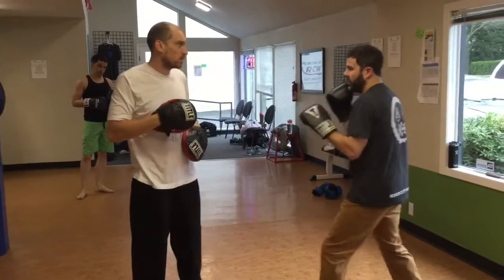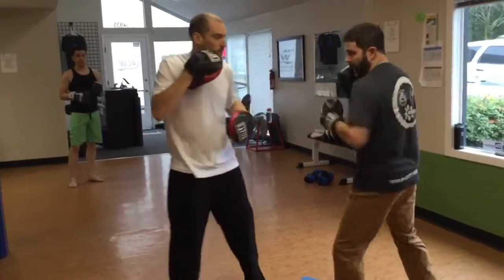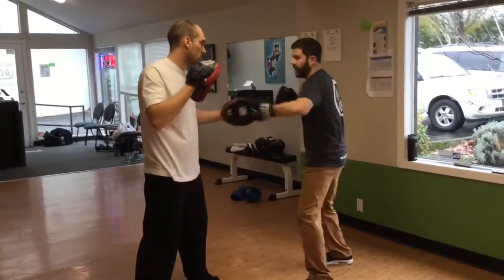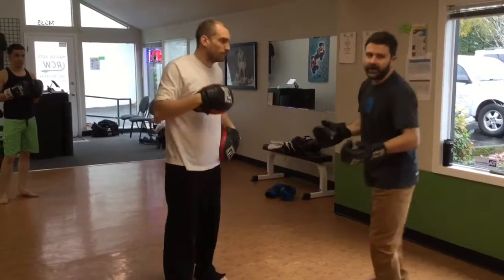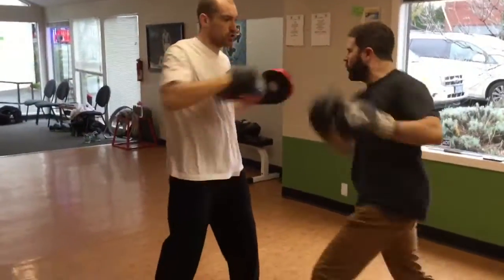Now what you want to make sure is, even if you're going smooth, as soon as I cover I return right away. Not 1, 2, 3 — pause — 4, 5, 6. Because that's not a tactile response, that's a block on a beat. So I want to go 1, 2, 3, check it. 1, 2, 3, check it. 1, 2, 3, check it.